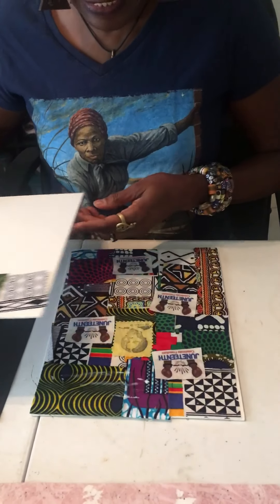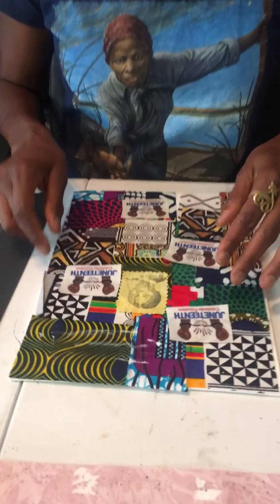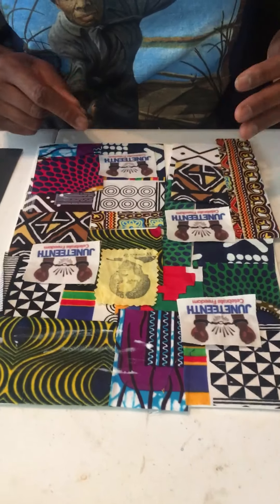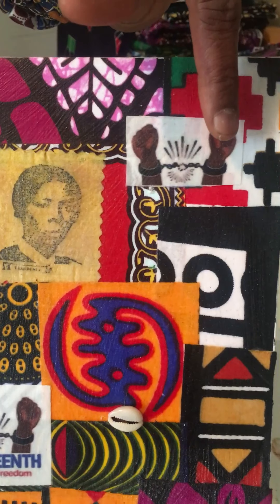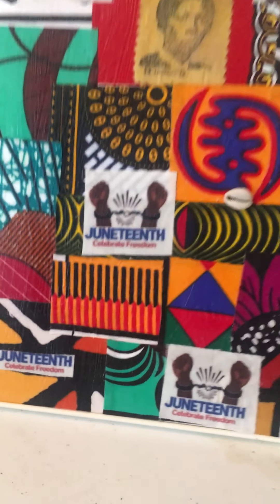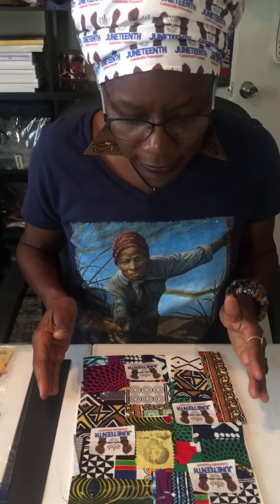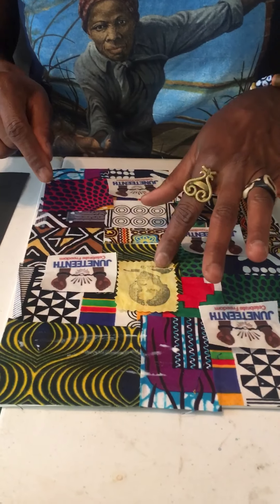Once you have your canvas completely covered, like here, you can then strategically place your Juneteenth squares. Just like I did here where I cut the fist and then added the Juneteenth at the bottom, you can do the same thing with the other squares — you can trim them as you need to. Once you've gotten your Juneteenth squares down, you can finish with your Harriet Tubman square.